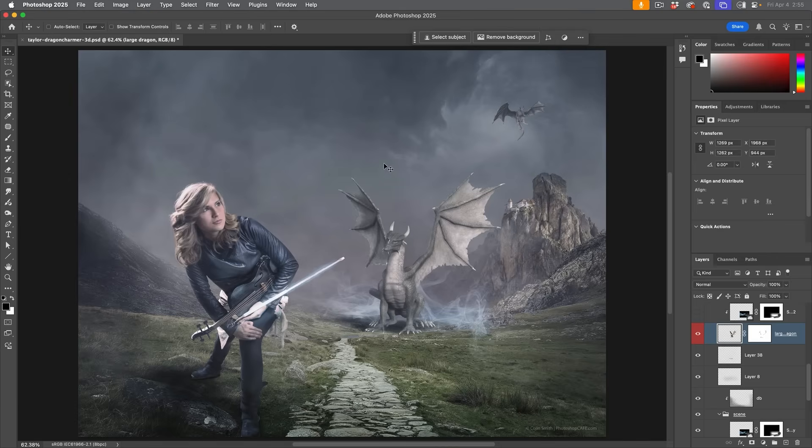Let's have a look at using the tablet right now. I'm going to take a composite I've been working on and add some depth to the dragon — we're going to paint with some shadow and highlight and look at the different tools along the way.